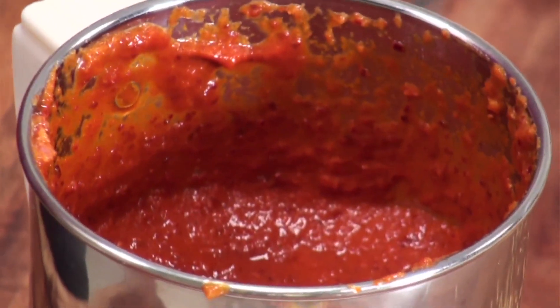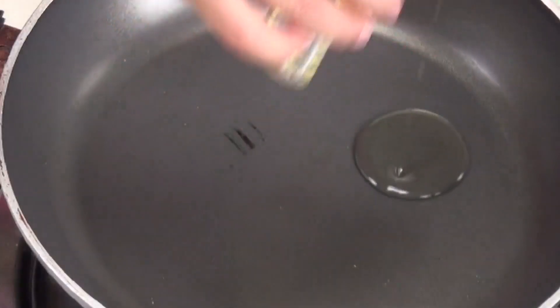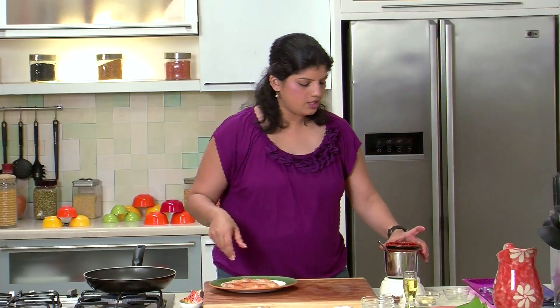Wow, isn't the colour pretty! Now what we will do is heat up a pan. So into this hot pan we will put in some oil. And now let's put the ground paste onto the fish.